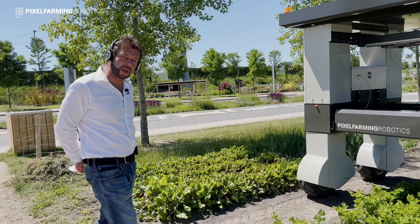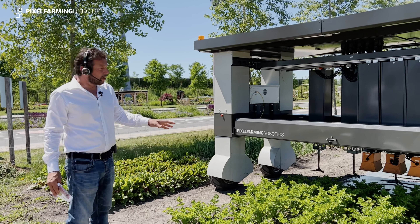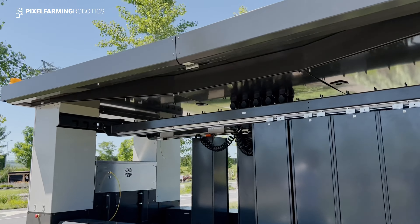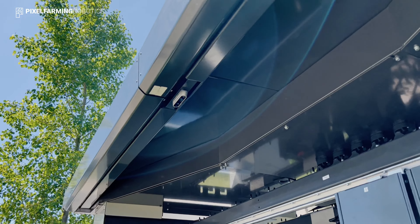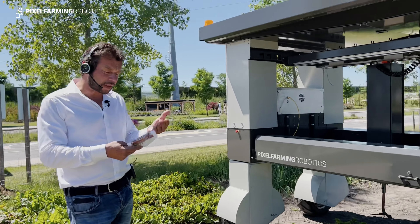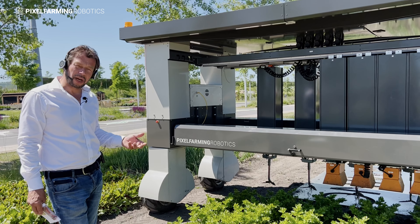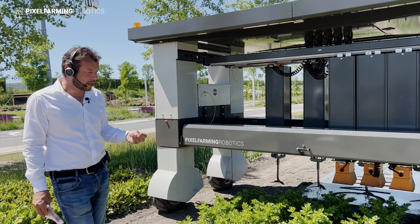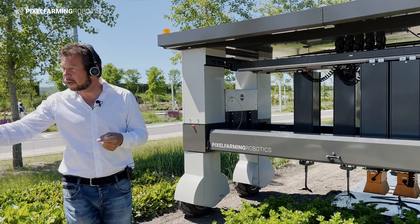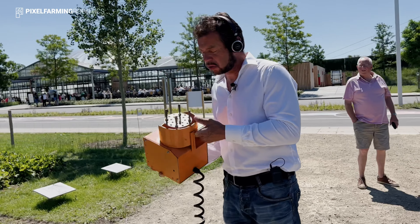Is the machine using vision to steer, or GPS? This machine runs on GPS RTK for its basic positioning, achieving an accuracy of roughly three to five centimeters. We then use computer vision to correct the tools to get to millimeter accuracy level. The computer vision system records what it sees from the plants in the soil, compares that to data layers provided by a different system, maps them together, and that way we get into a millimeter accuracy positioning system — more than enough to do high-quality soil and plant care.